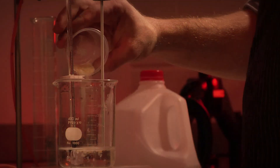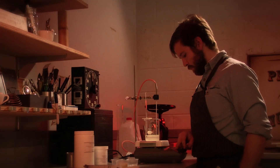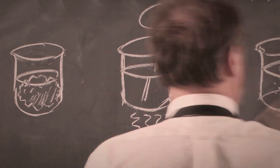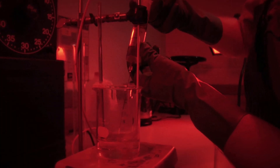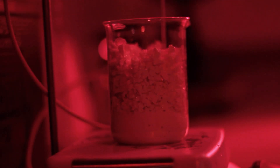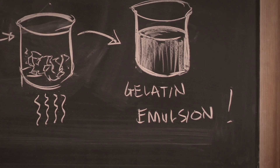Gelatin emulsions are made by taking gelatin — like the Jell-O that you buy in the store today — and putting it into a container of water. The gelatin is allowed to swell, then the swollen gelatin is melted. You then pour in the bromide, pour in the silver nitrate, and stir the solution. Now you have silver bromide in hot gelatin — this is an emulsion.